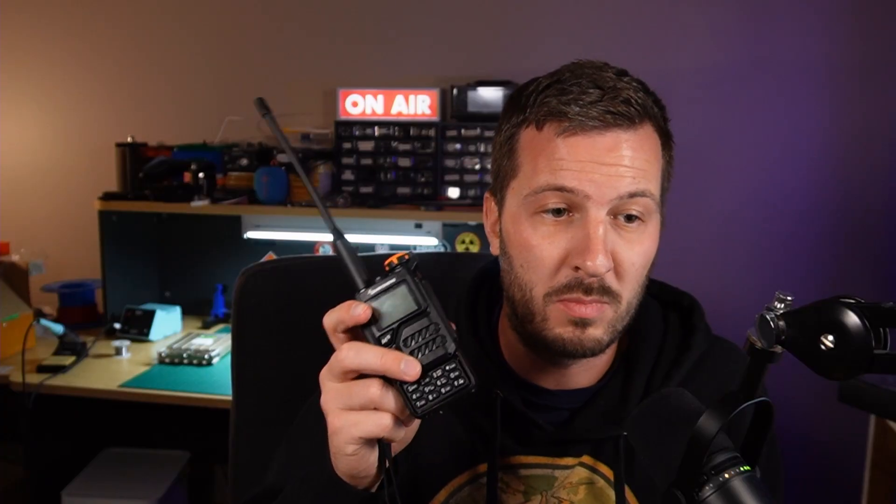It's actually got a few cool features that one of these does not have. So we're going to go over what those features are and why this might be the right radio for you. We're also going to put this on the spectrum analyzer, do some power tests and sensitivity tests, and go through it over on the workbench.